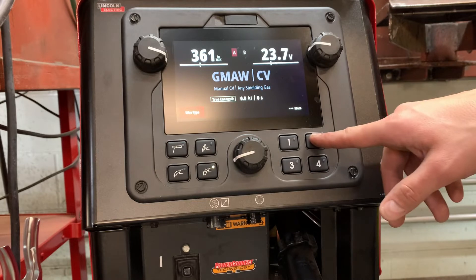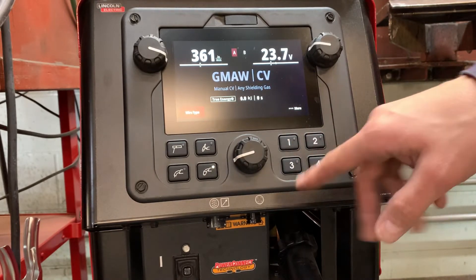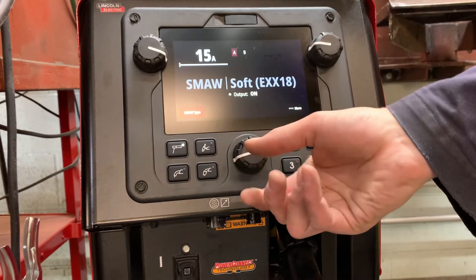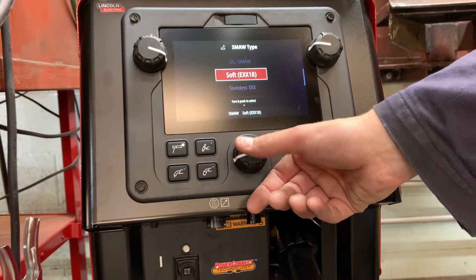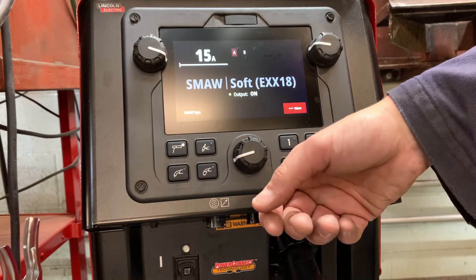We have this wired to a single phase 575 volt here in Canada. Now that the machine has been turned on, let's have a look at the front control panel. The front plate looks quite easy to use. There are four toggle switches for each process and four other toggles numbered one through four — these serve as memory for welding settings. There are four options for each welding mode.